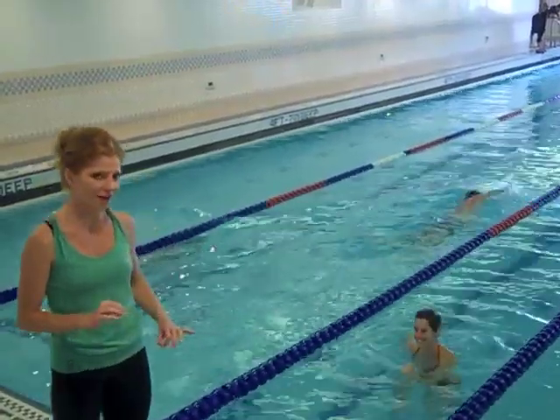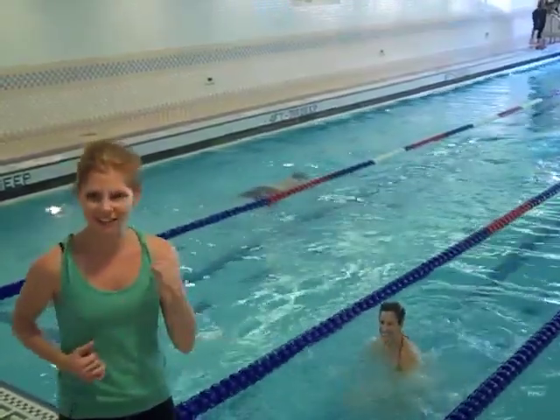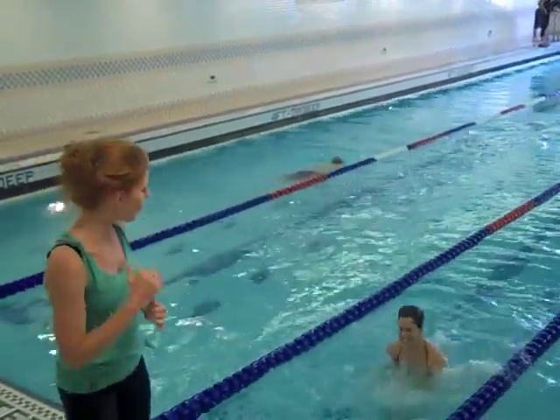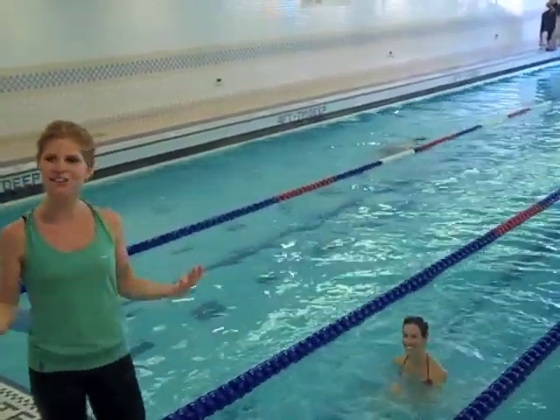Here we go, one more time. On your mark, get set, go! Ten, nine, eight, seven, six — come on, use everything — four, three, two, one. And jog it on out. Notice she does it with a smile.